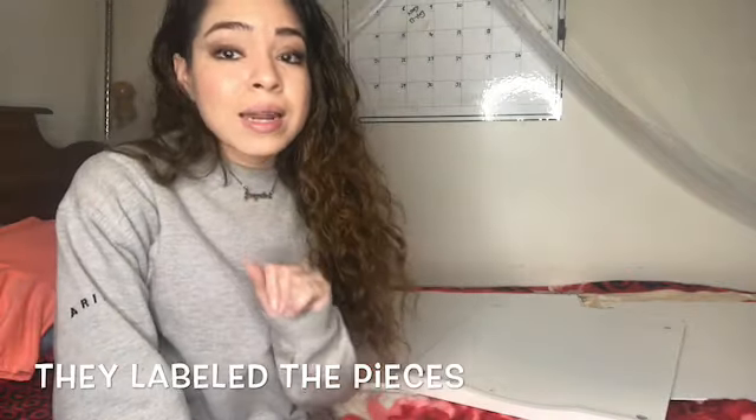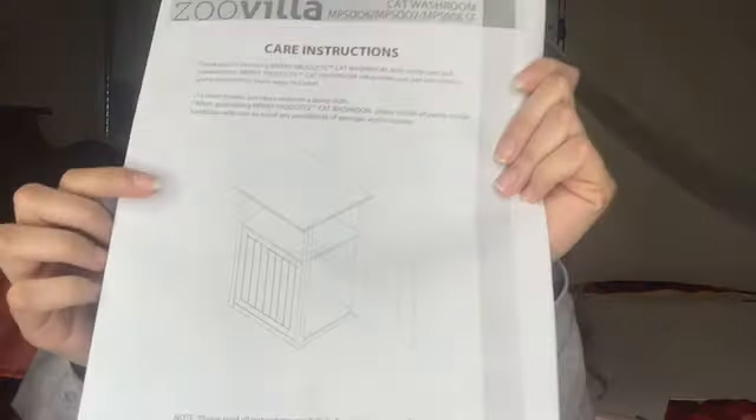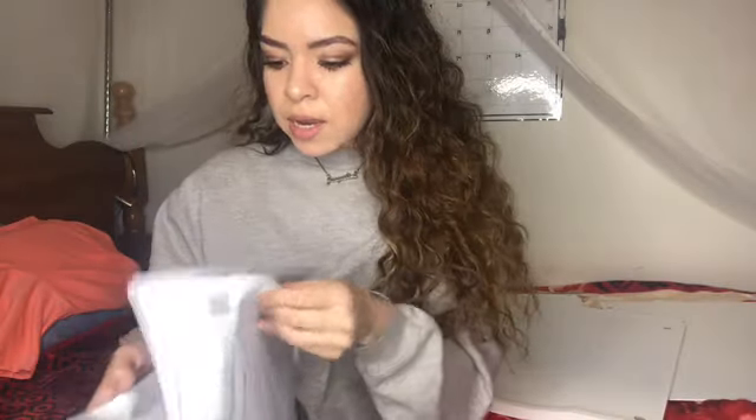I'm laying out the items on my bed so you guys can see. I'm noticing that they actually label the instructions, which I'm really glad about. When you open it, it shows you where each piece needs to go, and everything is labeled. That's a really good thing — so let's get to building it!